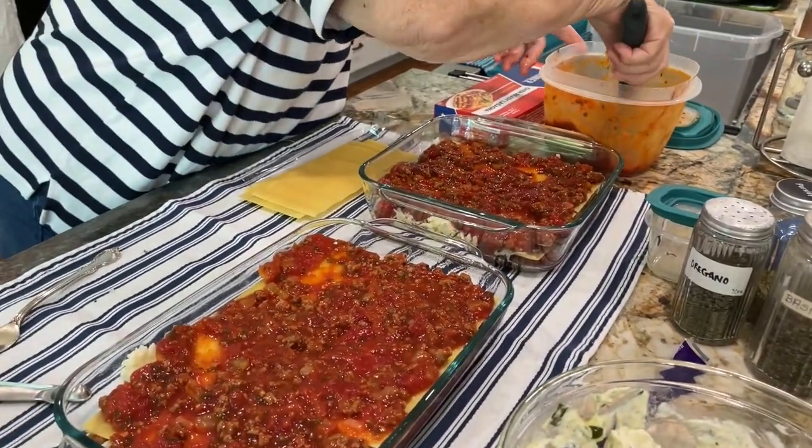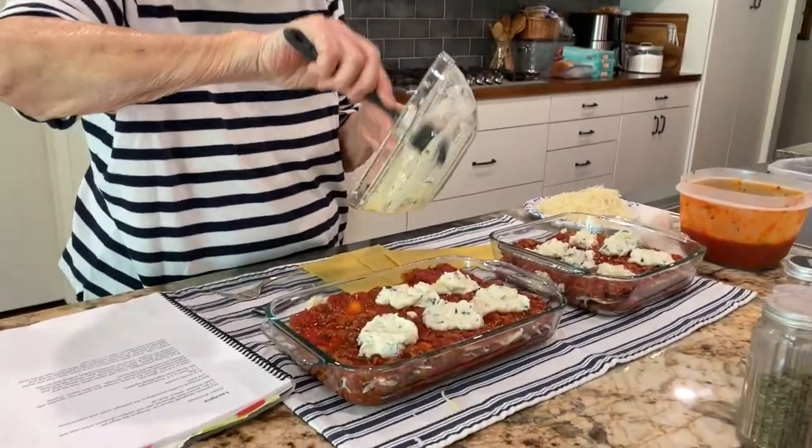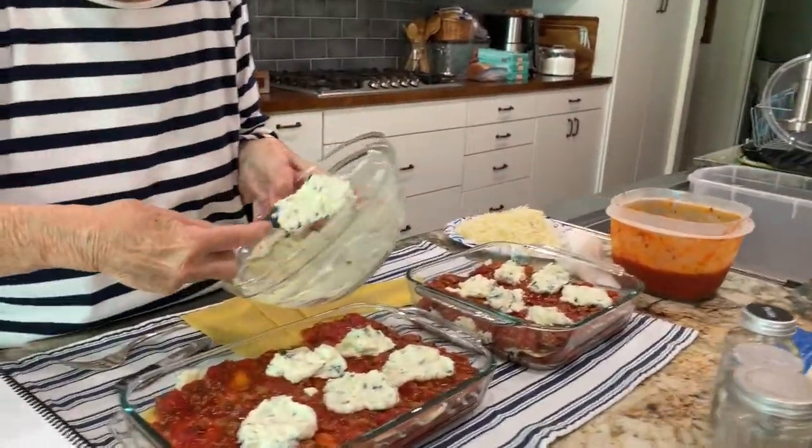We're going to pause because we've got to go on a tomato run. We're back — we had to get a few more ingredients together.